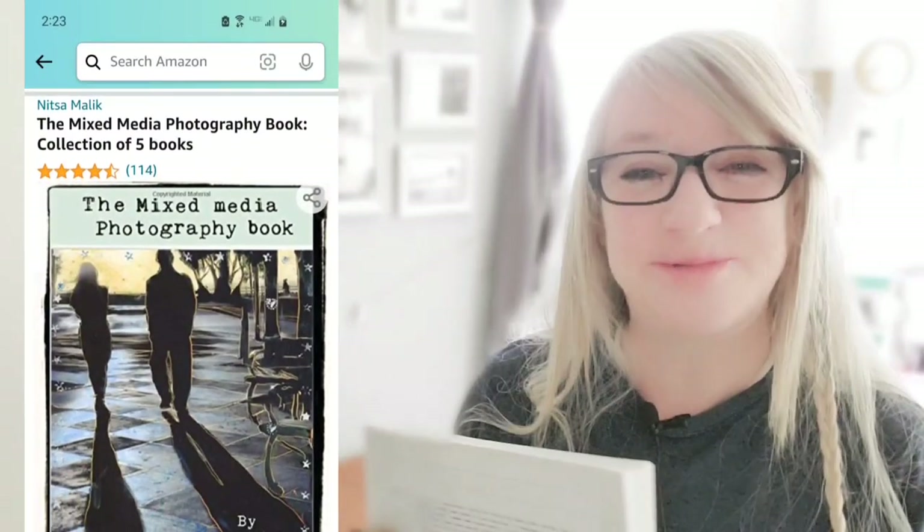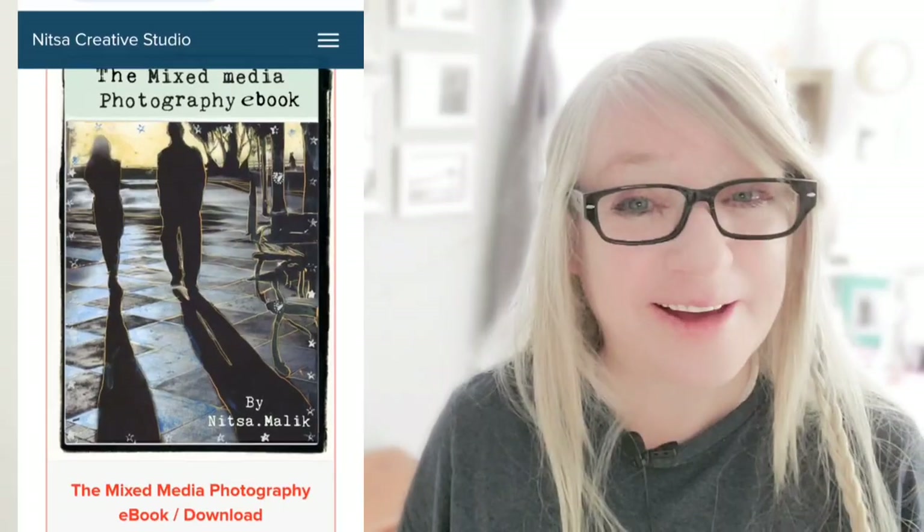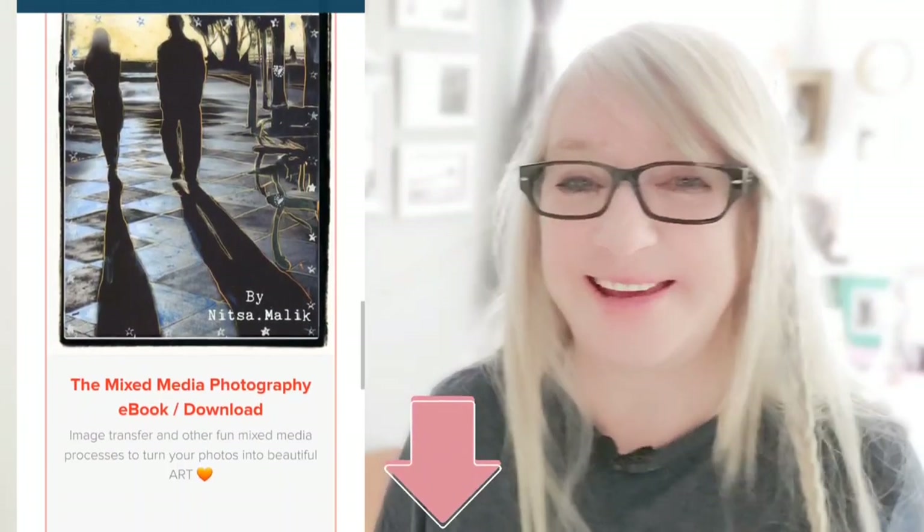And if you like this process, you're going to love my book, The Mixed Media Photography Book. Check it out on Amazon — there's also an ebook version. Check out the links below this video.